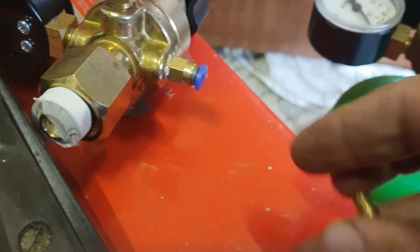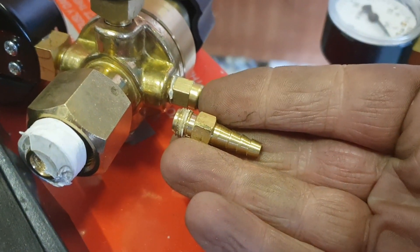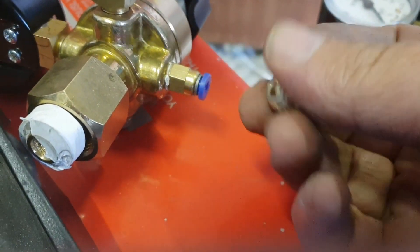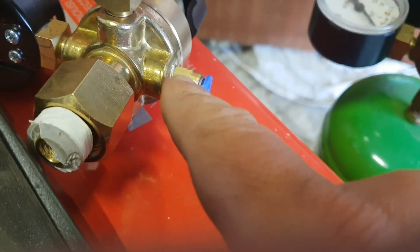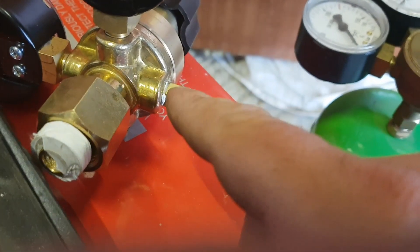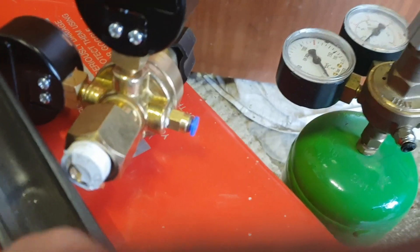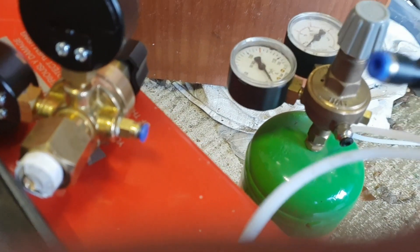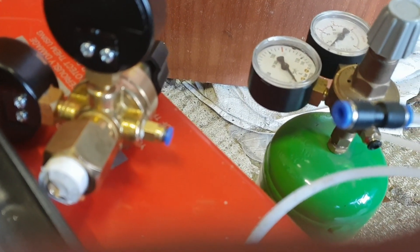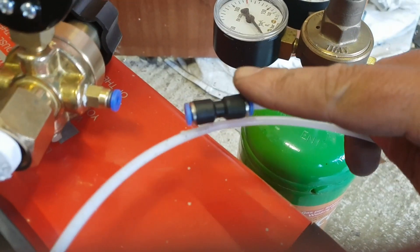Down here you don't have that fitted, so it comes with one of these which is a standard hose-type connector. Unscrew that and screw in one of these. To buy these cheapest, these are actually for 3D printer Bowden tubes - they've kind of merged over from the gas market into the 3D filament printing market. If you buy them from there they're usually a lot cheaper. Google it or look on eBay for 3D printer Bowden tube connectors and you'll see they look like this.